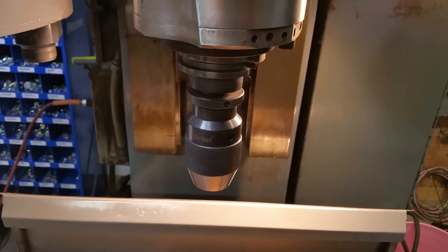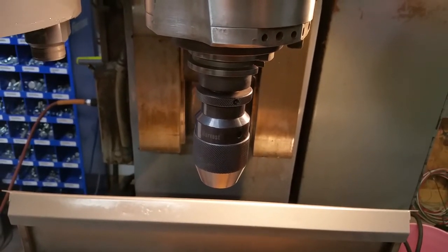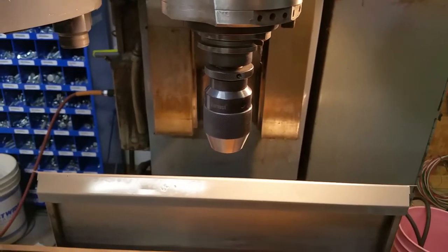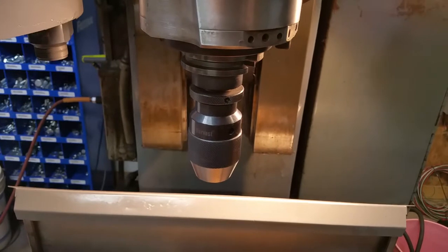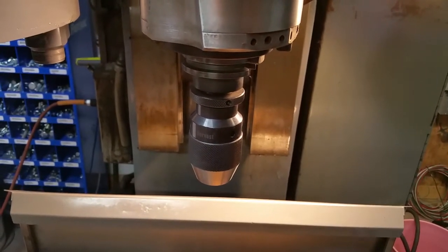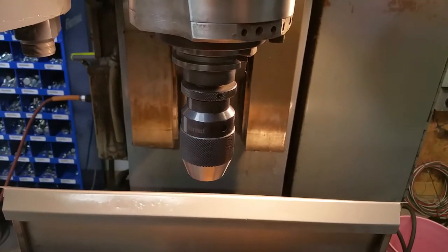That jog speed is set in the control as the bias or the minimum frequency. In the factory settings, the bias was set at 20 hertz, which is about 600 RPM. The problem is that whenever you play with the acceleration and deceleration ramps to get a reasonable tool change time, it messes up the orient. Because when it ramps to 600 — it accelerates to 600, decelerates to 600 — even if it's just doing a short few revolutions, it's going up and down too quickly.